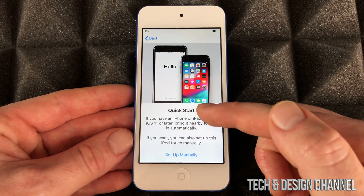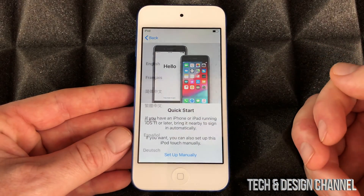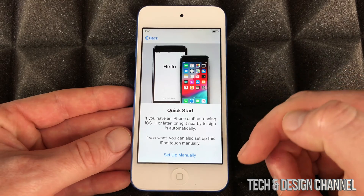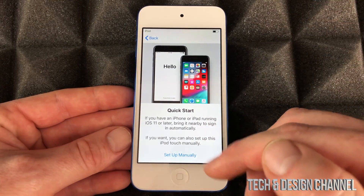From here, if you have another iDevice such as an iPhone or iPad, it will make things faster to set up. You'll see this option and you just have to place it beside it. But it's not actually that much quicker than setting up manually, so we're just gonna set it up manually.